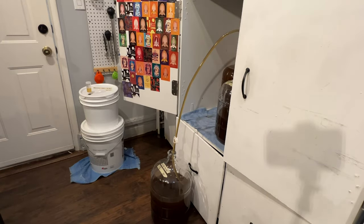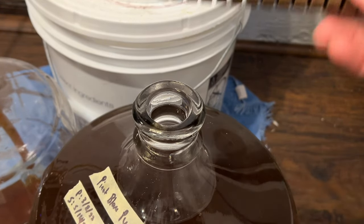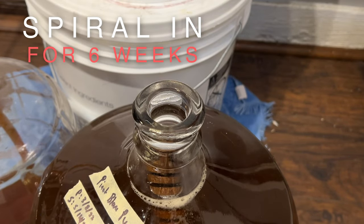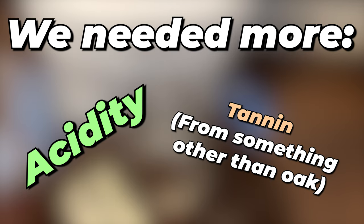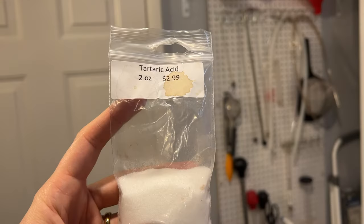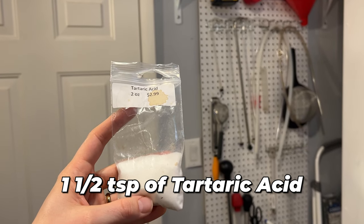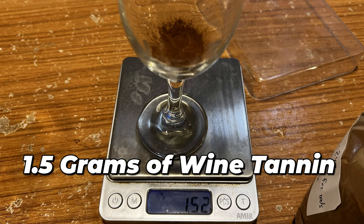I racked them into a new container with that ratio and added a medium toast French oak spiral. I let that sit for a few weeks, then decided I wanted to add a different kind of oak to get a darker profile, so I added one ounce of medium toast French oak chips. The brew sat on the oaks for about eight weeks in total. After this I did more tasting and determined it needed more acidity and tannin to balance out the sweetness, so I added about one and a half teaspoons of tartaric acid and about 1.5 grams of berry wine tannin.